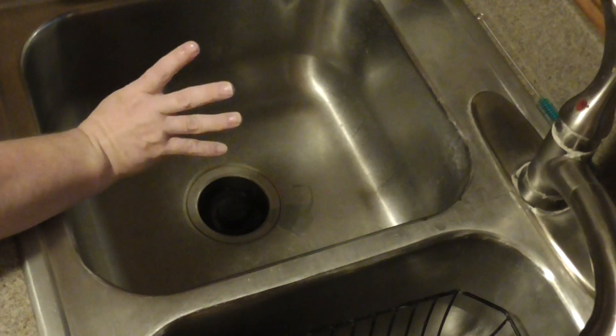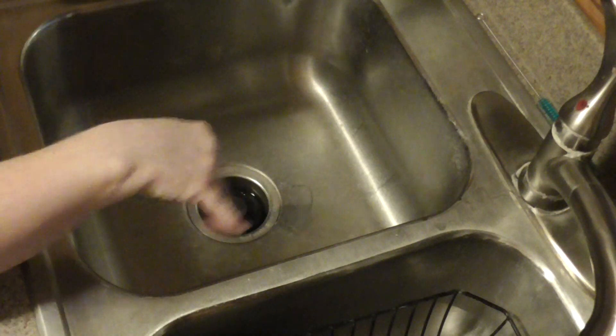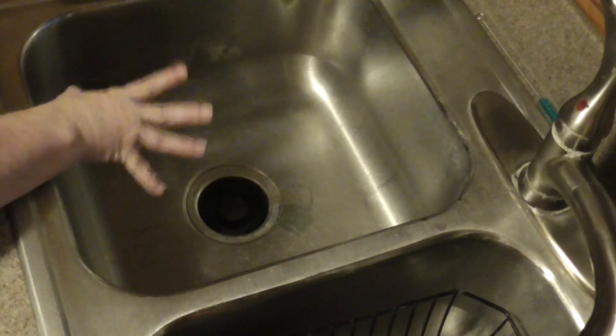Since I'm using the side with my garbage disposal, I scrape all my dishes first, then I fill my sink.